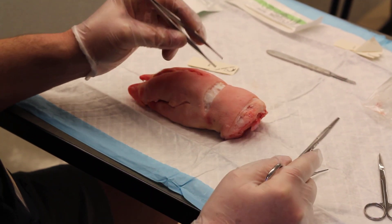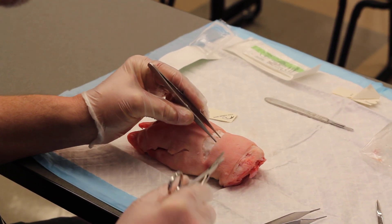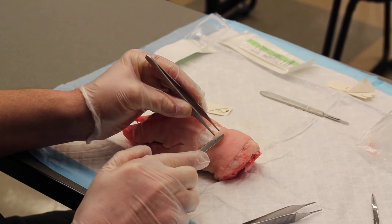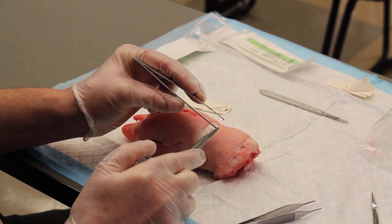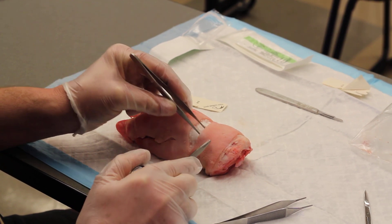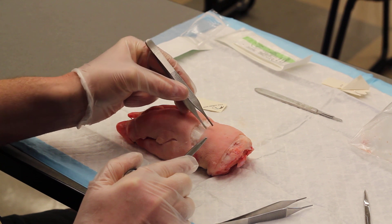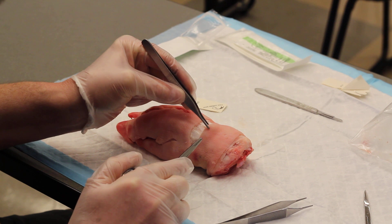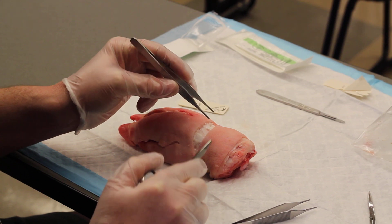Another thing you can do with the Adson forceps when suturing — a couple tricks of the trade — you can actually put the Adson forceps inside the wound and use it as a little bit of reverse traction to get your needle through the skin. Also, when using Adson forceps with teeth, instead of grabbing the tissue and manipulating it around, you can just use one jaw — that little hook — just to lift up the tissue and manipulate it without grabbing onto it, because grabbing more aggressively is the best way to macerate the tissue.